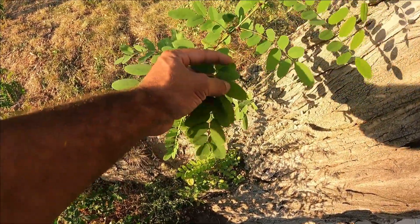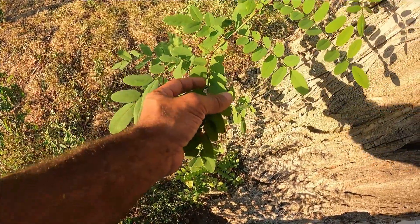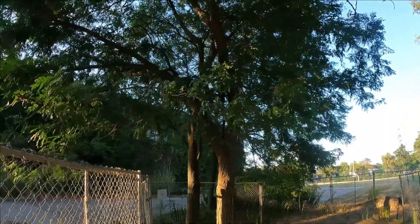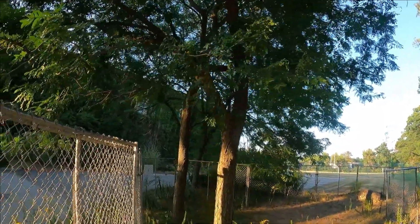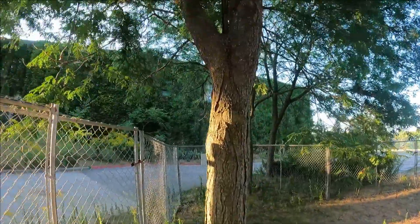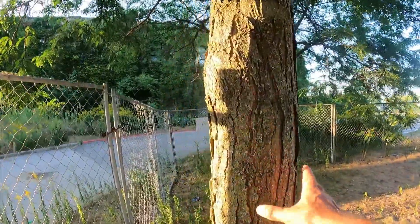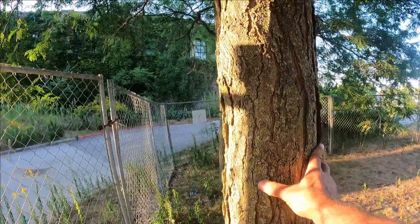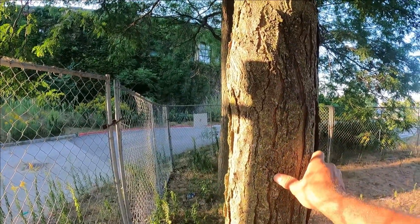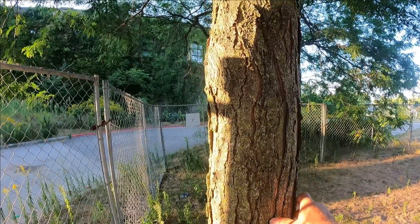The black locust leaves are a little bit thicker in the middle, whereas the honey locust leaves tend to be a lot thinner and a lot smaller. Right beside it we've got a few honey locusts, and you can tell the difference very distinctly because the bark is almost flat — it's just got some ridges, not really uniform, and it doesn't have much of a 3D form to it.